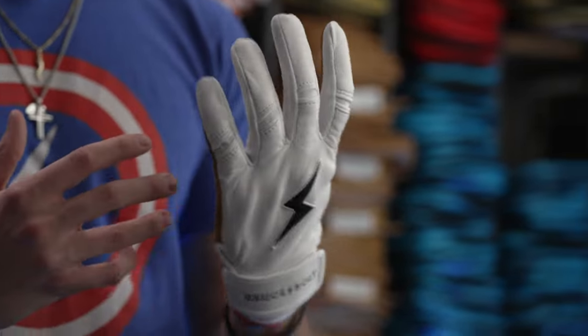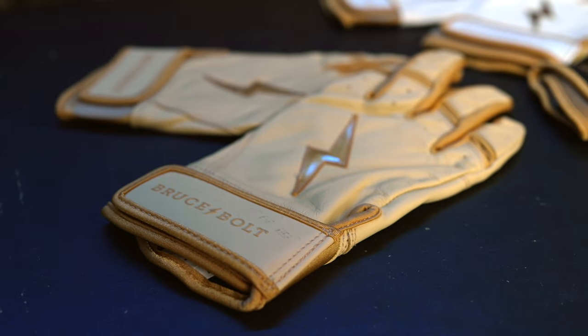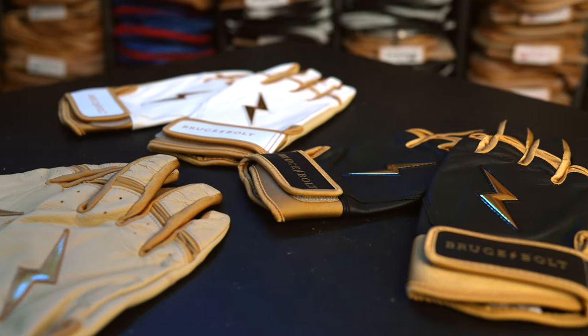First, all of our gloves have 0.9 to 1.1 millimeter thick cabretta leather, with the exception of our gold series glove which is even thicker at 1.2 millimeters.